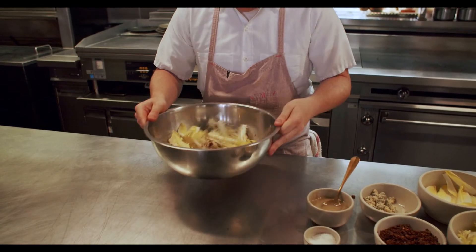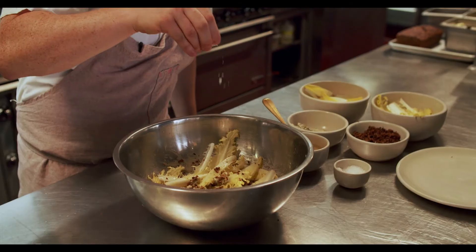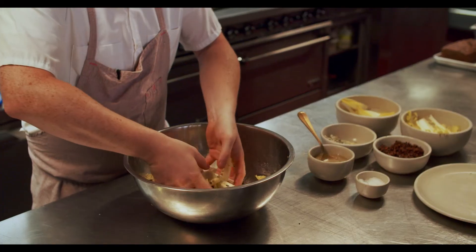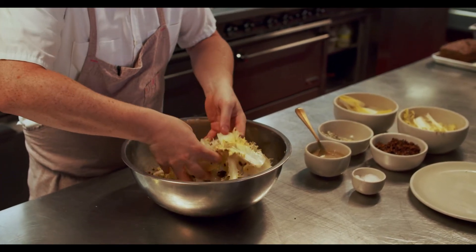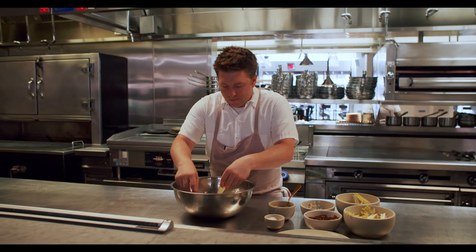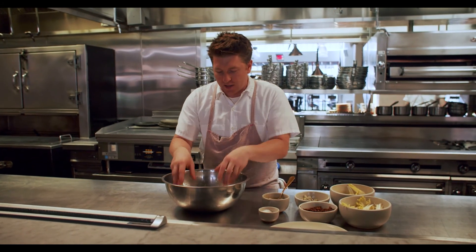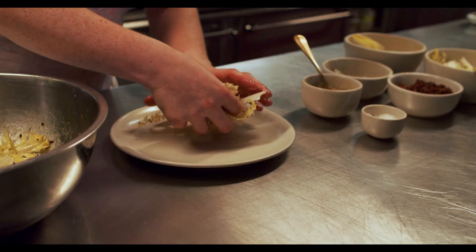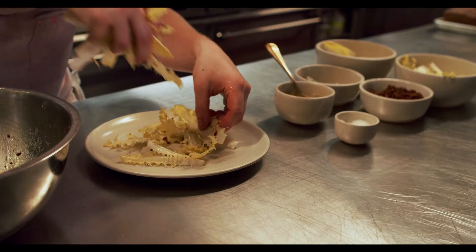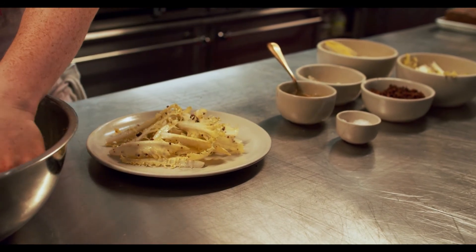We'll just give this a little mix-up. We want to make sure it's well-dressed, not over-dressed. As soon as that acid in the vinaigrette hits the leaves, it starts breaking them down pretty quickly. So we want to go from the bowl to the plate to the guests as soon as we can. We're going to plate it now, very simply, and just build a bit of a base at the bottom. We're not trying to build a huge tower, but we do want it to sit nicely on the plate.